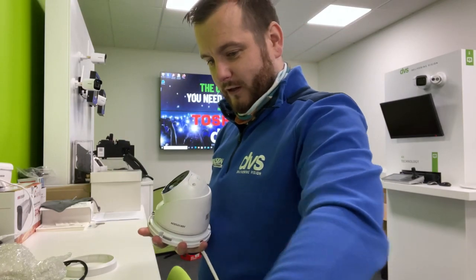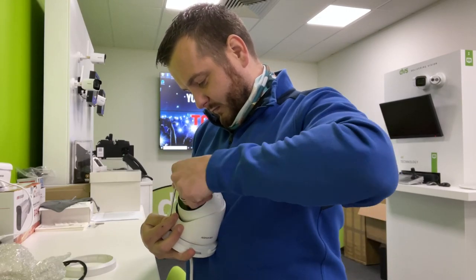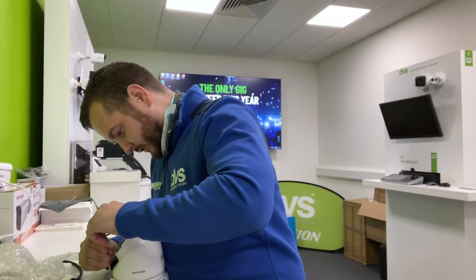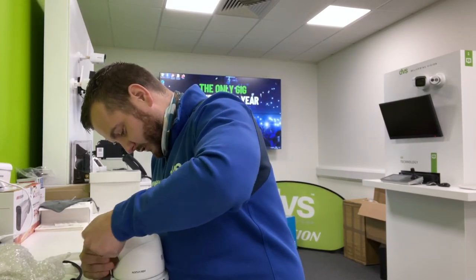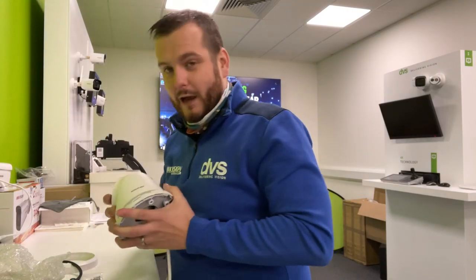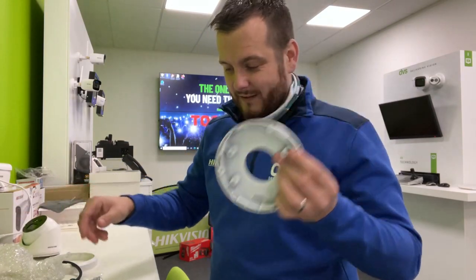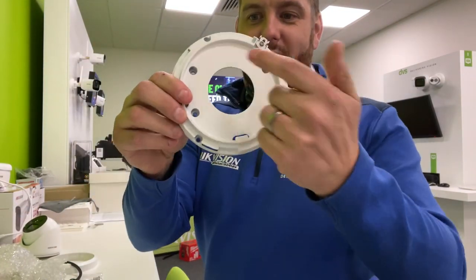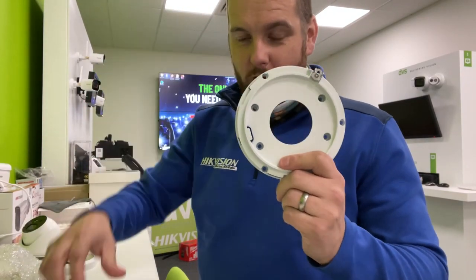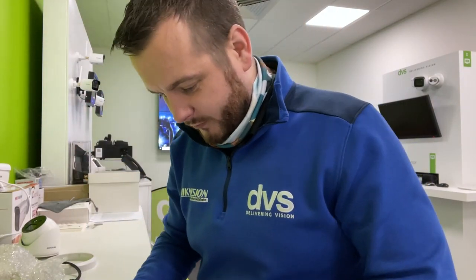All you need to do is undo the little locator screw here — the retaining screw. Just loosen that off and separate the camera from the base, so the base comes away. The base has four holes and the bracket box has four screws — four mounting pillars — and this will fit perfectly on those four mounting holes.